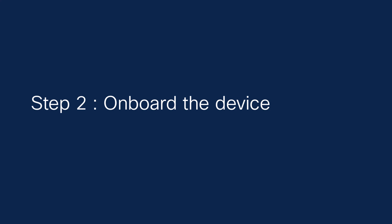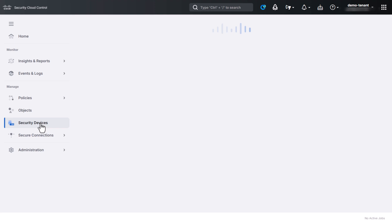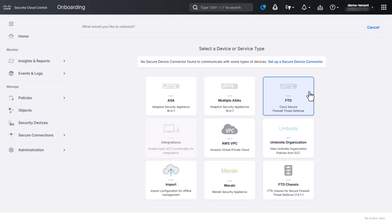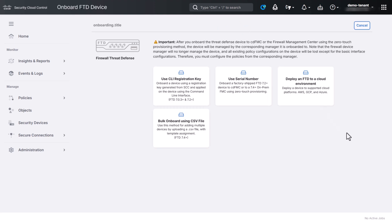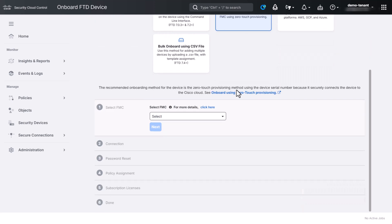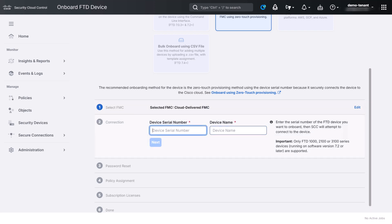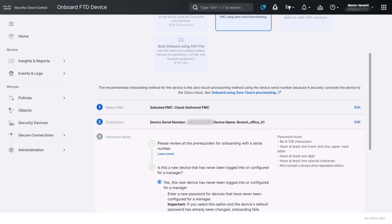Now let's onboard the threat defense device. First, log into your Security Cloud Control tenant to which you want to onboard the device. In the left navigation menu, click Security Devices. Next, click the blue plus button to onboard a new device and choose FTD as the device type. Choose the serial number onboarding method. Since we want to manage the device using Cloud-Delivered Firewall Management Center when it is onboarded, choose Cloud-Delivered FMC from the Select FMC dropdown list. Enter your device's serial number and assign a name to easily identify it within your Security Cloud Control tenant.